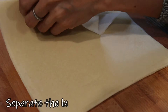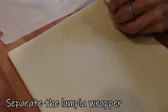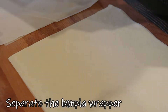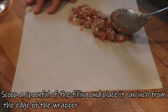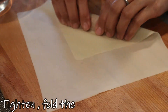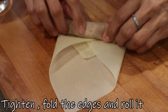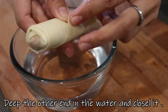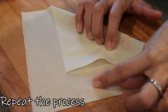Before wrapping the lumpia, separate the lumpia wrappers one by one. Scoop one tablespoon of the mixture and place it about 1 inch from the edge. Fold the end, then tighten it so the filling stays compact inside. Fold in the sides and roll it up. Leave a little bit of wrapper at the end, dip it in water, then seal it. Repeat the process for the remaining rolls.